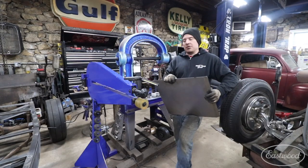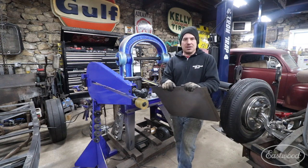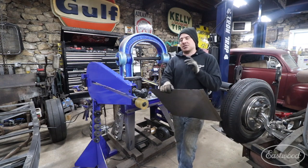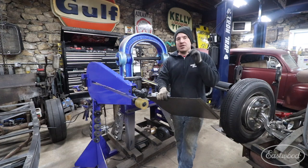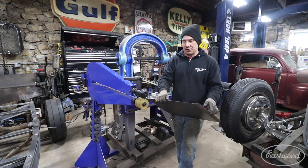Hey guys, Matt from Eastwood. We're here in my home garage. Today I'm going to give you a quick little tech tip on tipping an edge in a bead roller and a way you can mix and match some of your dies to get really nice, crisp, bent edges using your bead roller. So let's get started.